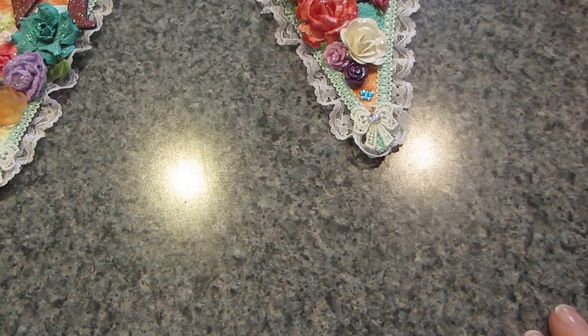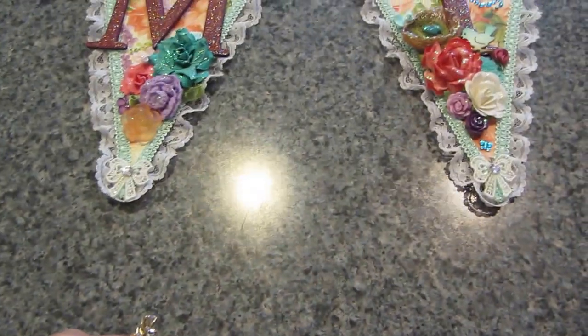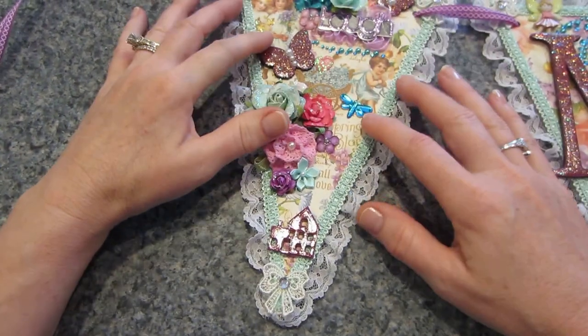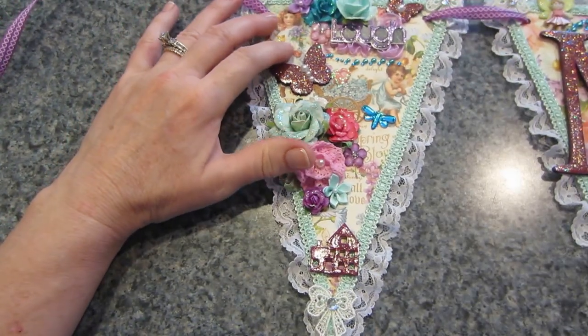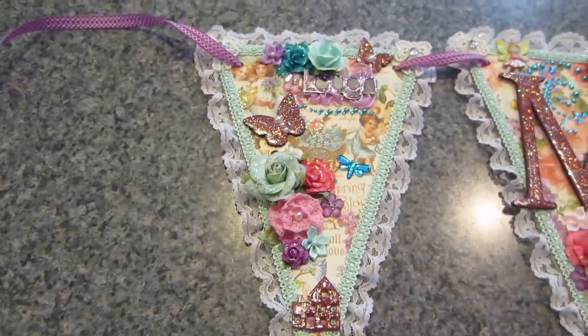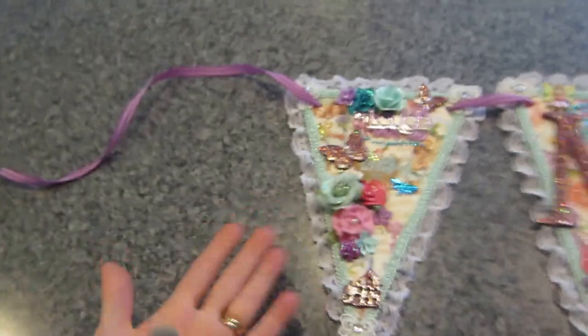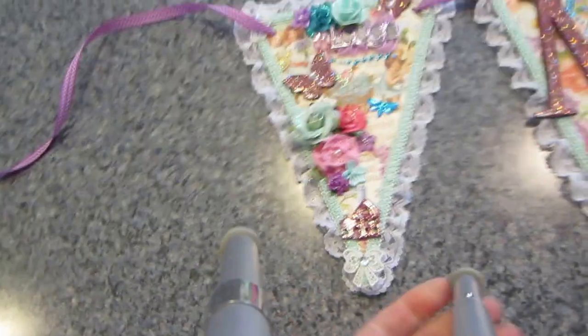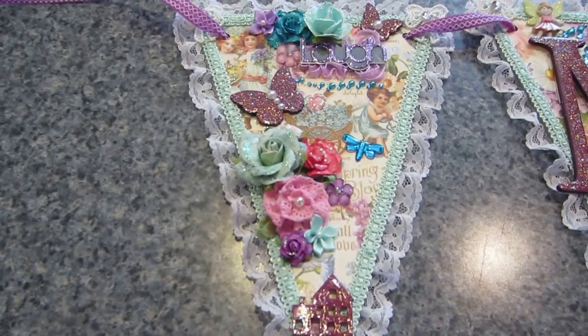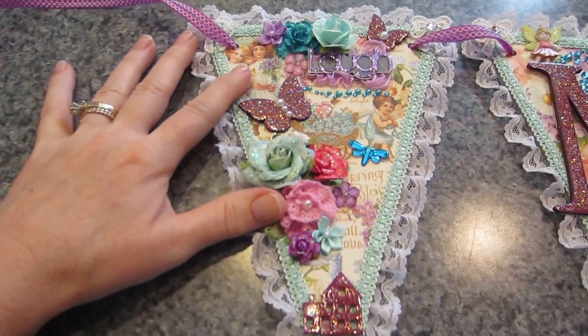I used the Sweet Sentiments paper line from Graphic 45. On the end too I just used a similar paper to the paper here, but it has some kids on there and little fairies.